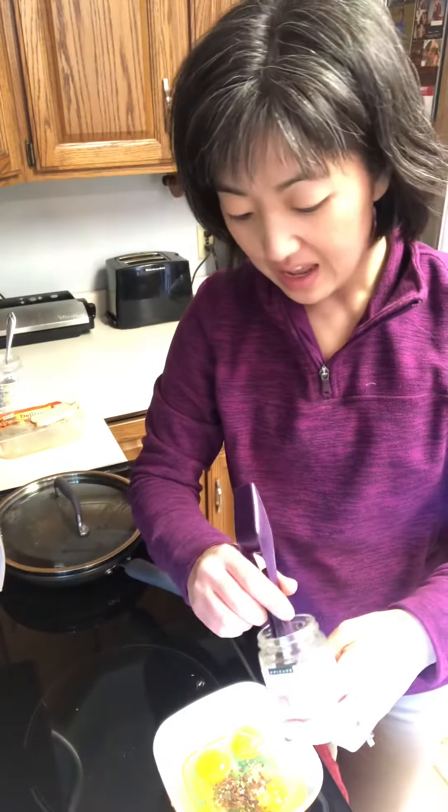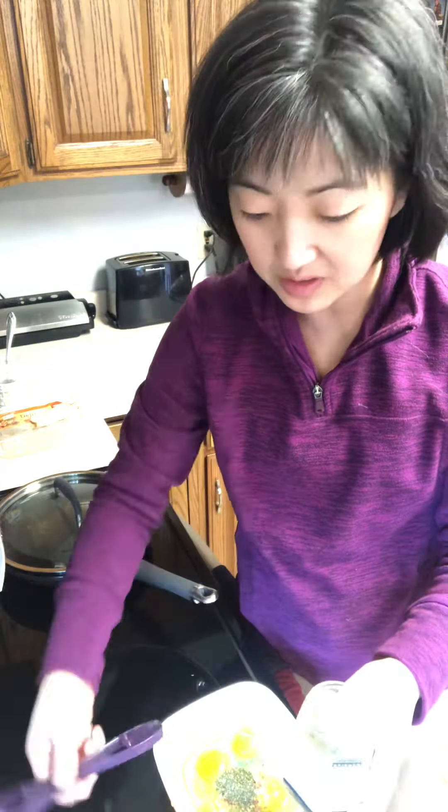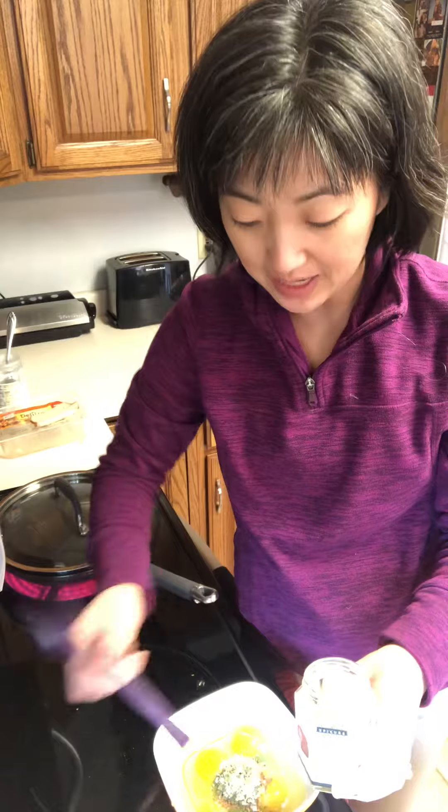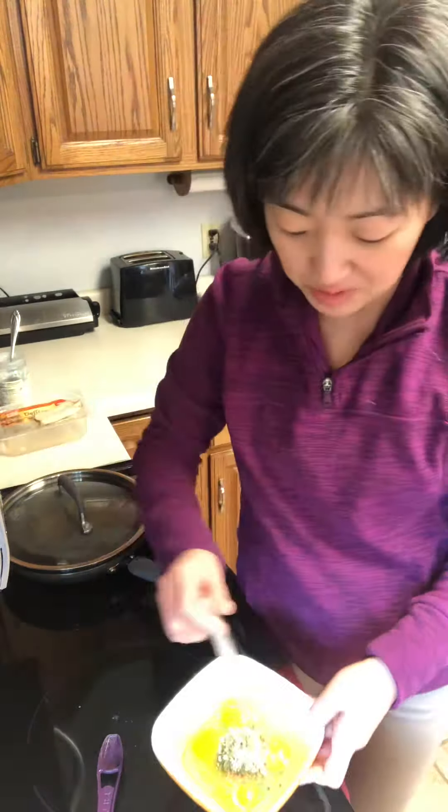Crack four eggs into a bowl and then you could use whichever seasonings you want. I'm going to use our extraordinary trio. I have a teaspoon of our CCB cheddar chive bacon, a teaspoon of our lemon dilly, and a teaspoon of our three onion.